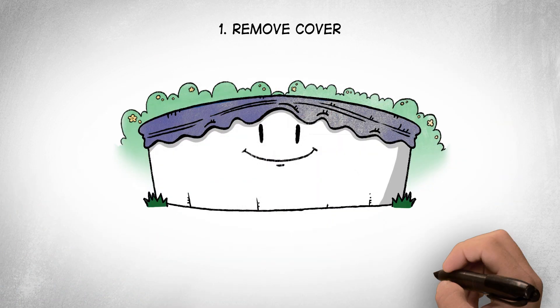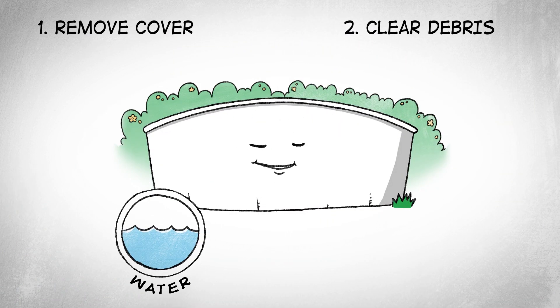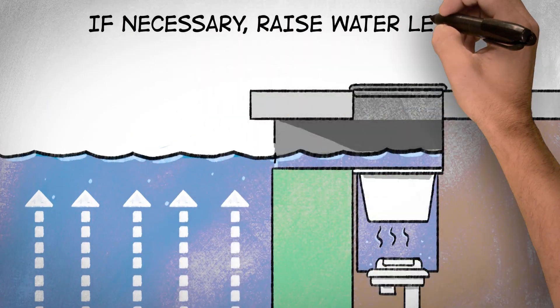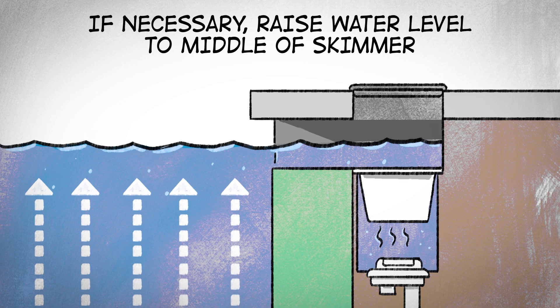To open your pool, first remove the cover and clear any debris in the water, drains, and skimmer. Scrub the bottom and walls of the pool, and if necessary, raise the water level to the middle of the skimmer.